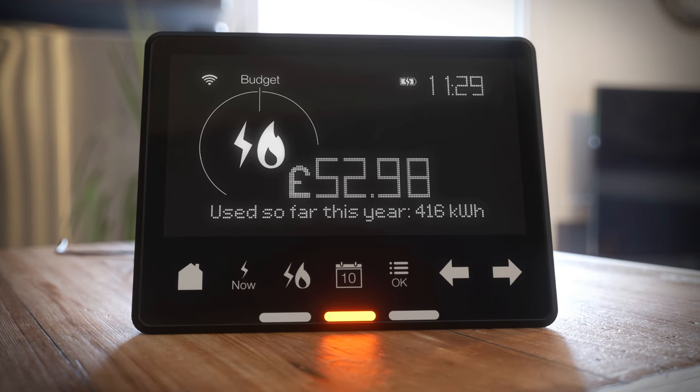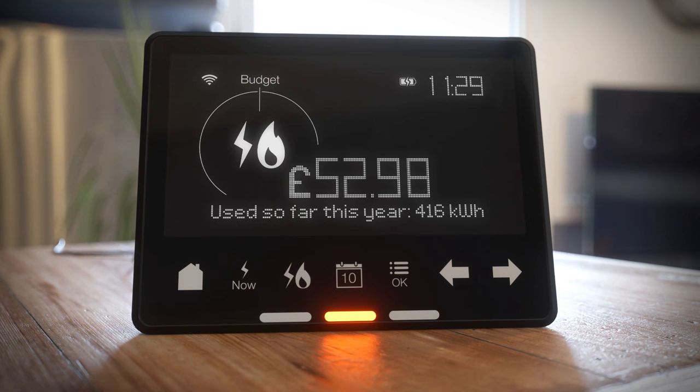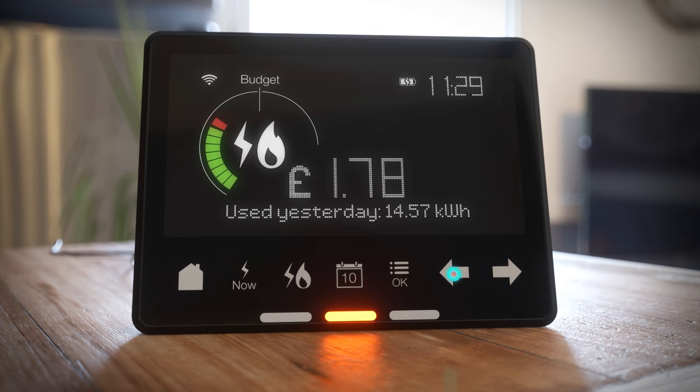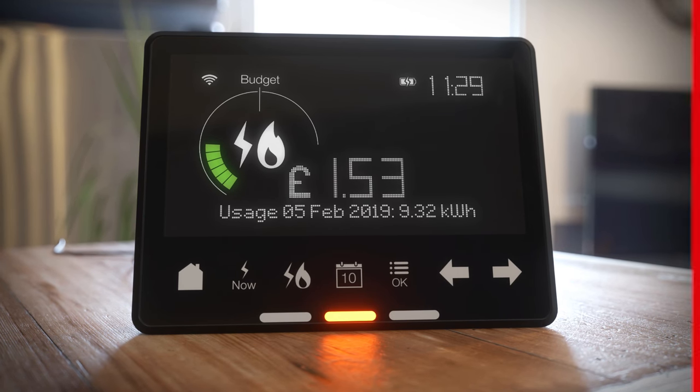Here's where you can discover how much energy you're using now compared with the amount you've used before. Press calendar on the home menu and then use the back and forward arrows to view your consumption so far over the course of a day, week, month, or even year.